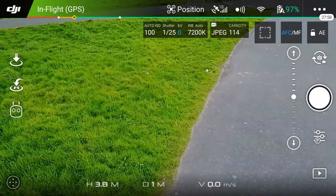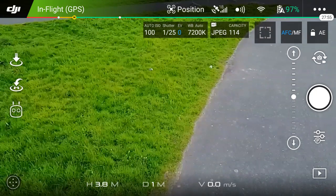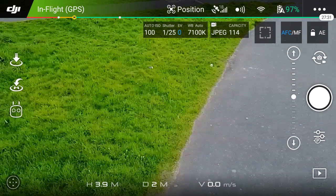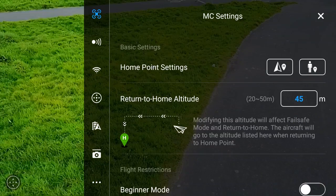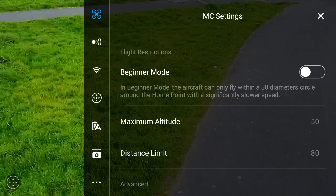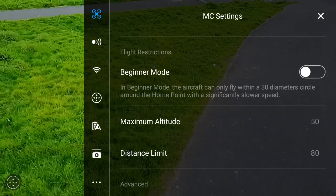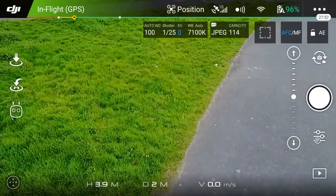Now there are a couple of things you need to be aware of in Wi-Fi mode. Number one, obviously, is the range. It's not going to have anywhere near the range you would get on the controller — you'll be lucky to get 80 to 100 meters. To ensure that people don't go too far, DJI have put in a fixed limitation: a maximum altitude of 50 meters and a distance limit of 80 meters. This cannot be disabled, so this is permanently fixed in for Wi-Fi mode, meaning there will always be a limitation of 50 to 80 meters.